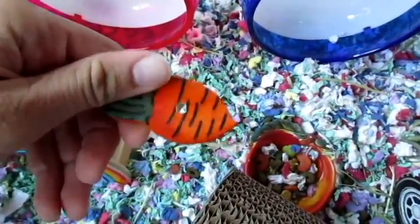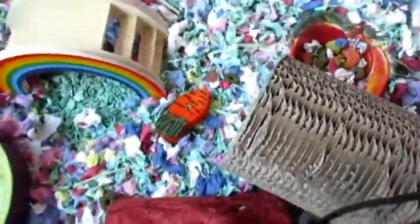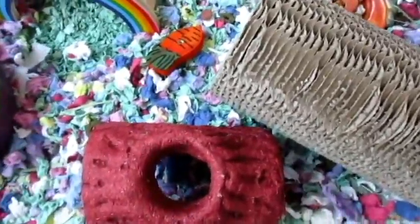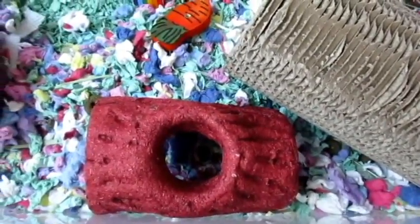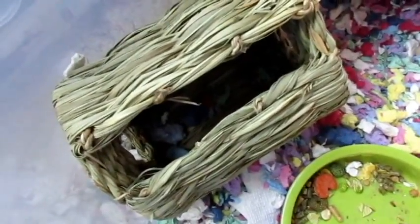Throughout the tank I have various chew toys — this one I drilled a hole in so I could hang it on a kebab if I had one in this tank. Over here we have an Ecotrition Snack Shack log. You don't want to give this to them 24/7 if they're constantly chewing on it, but I haven't seen either of them chew on it, so I can leave it in full time. It does have honey in it, which is high in sugar. Over here is an Oxbow timothy hay house — I have seen Cinnamon inside it.